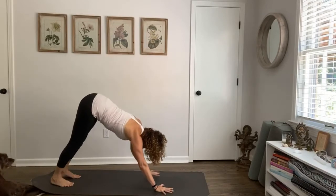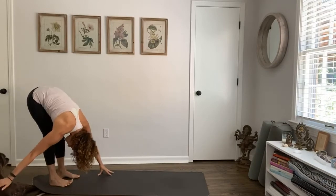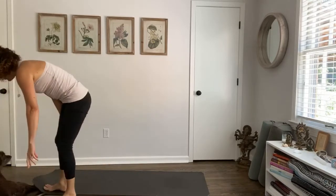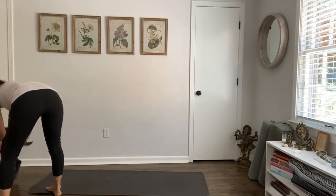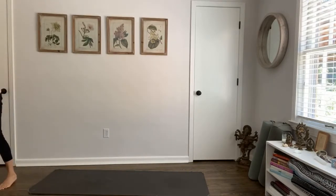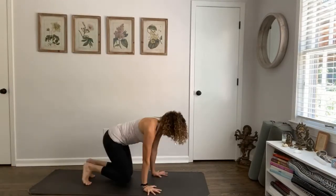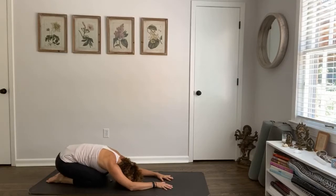You're going to walk your feet back this time all the way to the back edge of your mat, standing in a forward bend. Then you're going to walk your hands all the way forward — downward facing dog. As you move into downward dog, bring your knees to the ground and move all the way back — child's pose. Big deep breath in and a deep breath out.